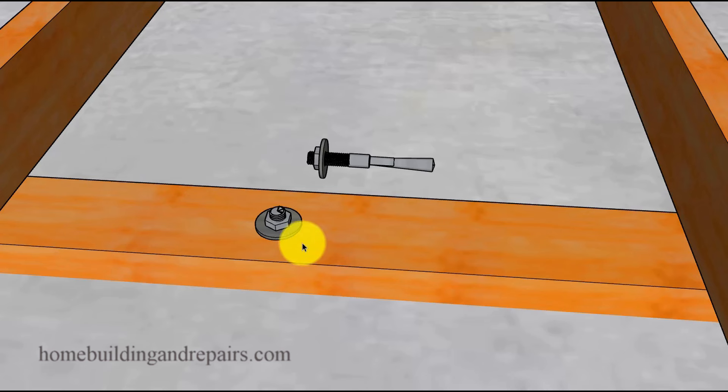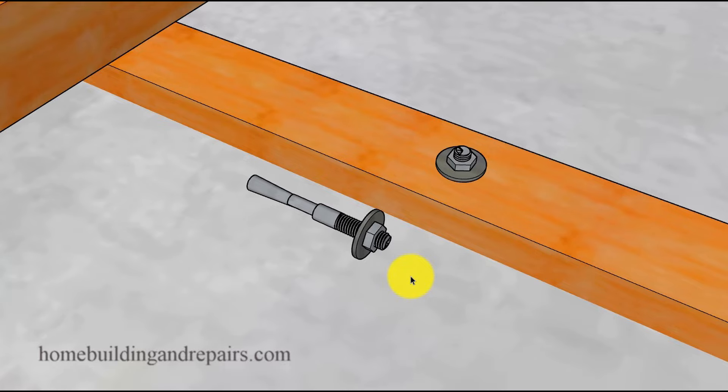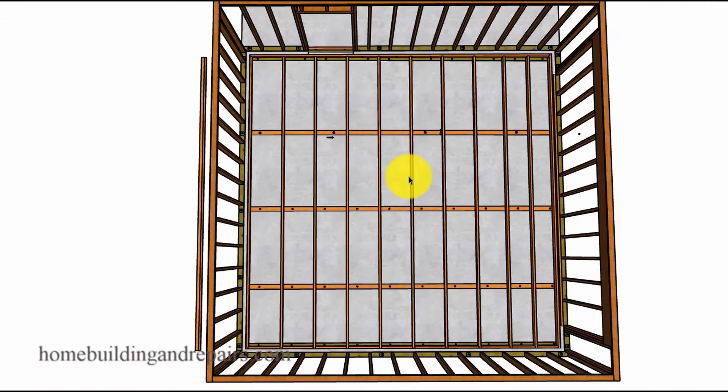In the last example for attaching sill plates, you can use anchors or even epoxy. Keep in mind that if you later decide to convert the garage back, the floor may not look as clean as it did before. Framing anchors can also be spaced out a little further. So there you have it — those are my methods. If it makes sense, great; if not, watch the video again or leave your questions in the comments and I'll answer them as soon as possible.